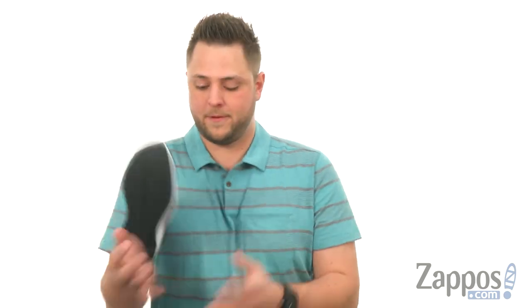Hey everybody, my name is Richard from Zappos.com. This is the Stretch and Go Breeze from Saucony.